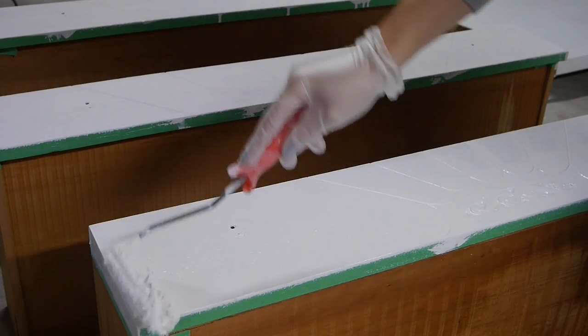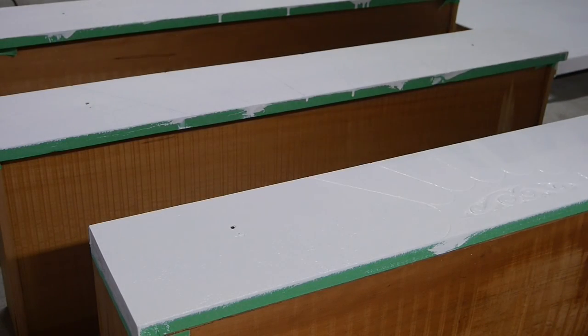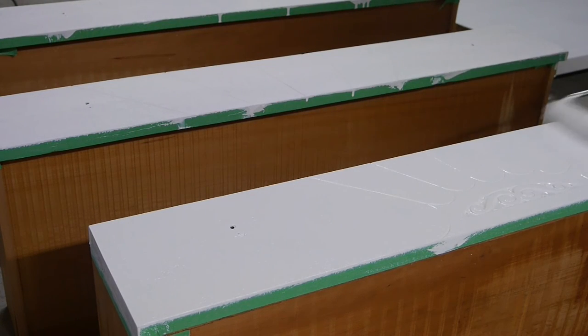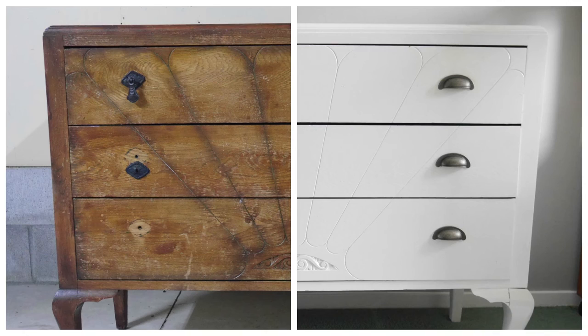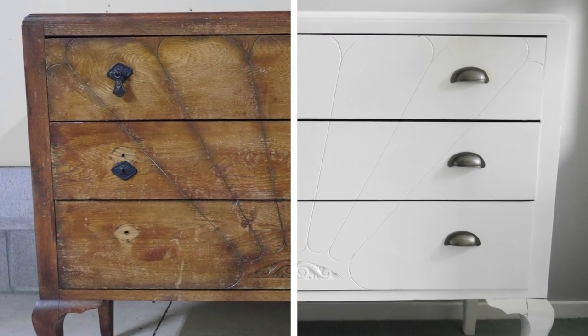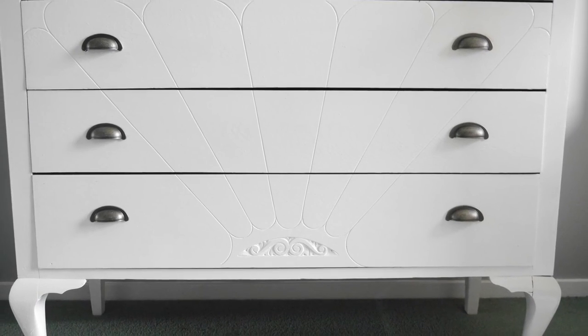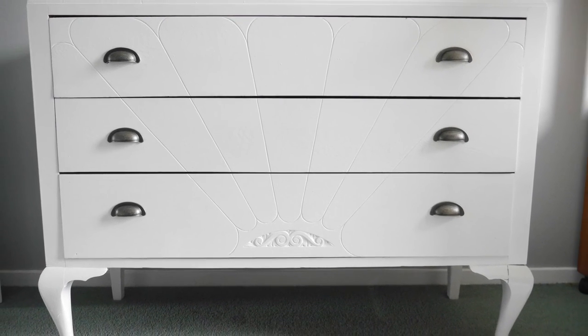A stiff brush at this point will remove any dust before applying your last and final top coat with a roller. Then it's just a matter of waiting until the next day to give everything a nice wipe down and apply any new hardware to complete your new and improved repurposed drawers.